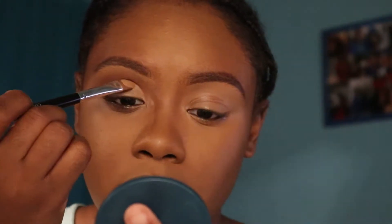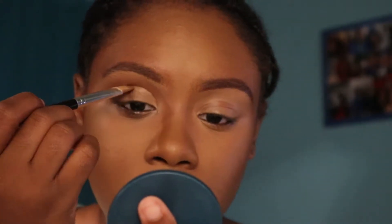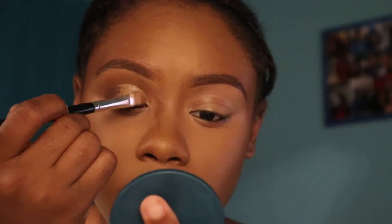At this point I'm using a flat concealer brush to carve out my crease, and I'm using my LA Girl Pro Concealer in the shade Toffee.